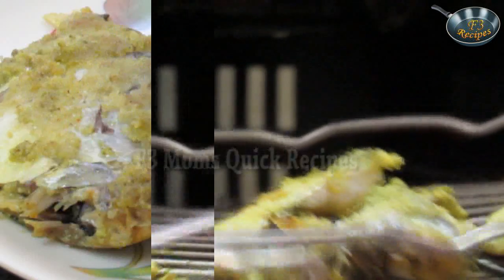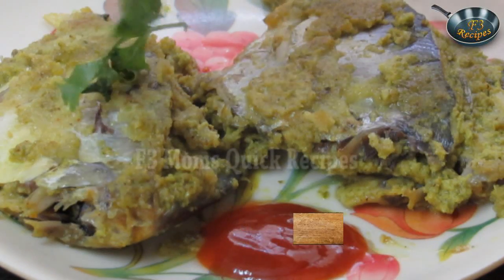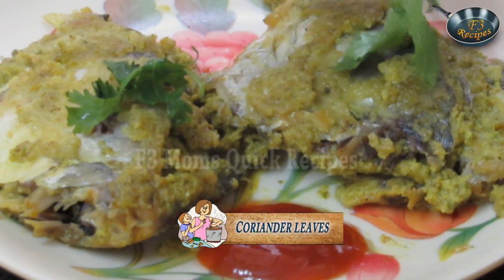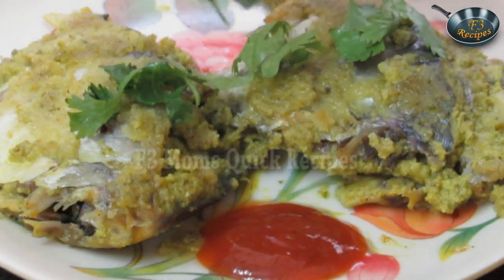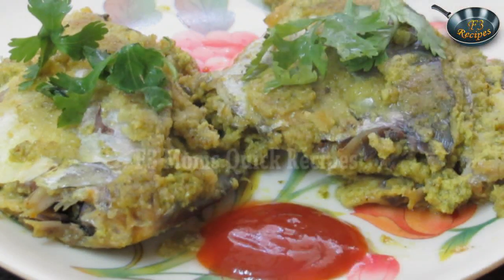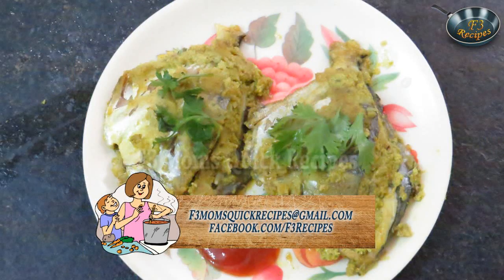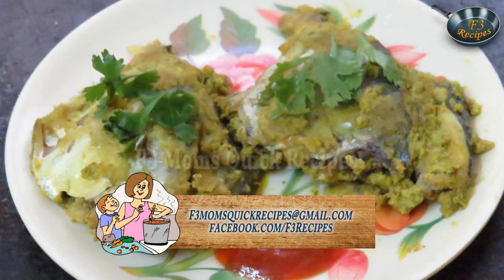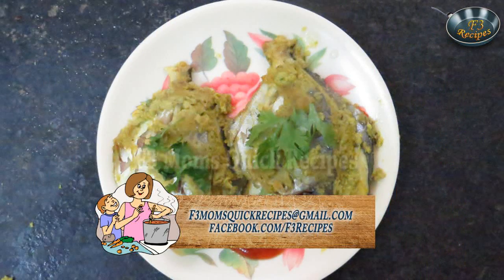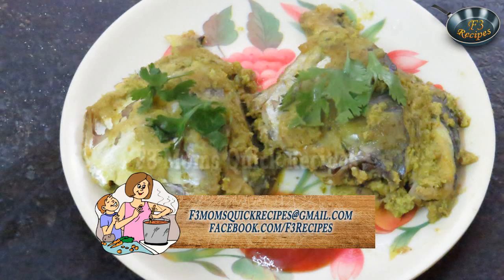Fish doesn't take much time to cook — it will be done within five to seven minutes. Now serve it on a plate with tomato ketchup and some coriander leaves. It looks beautiful and tastes delicious. You must try grilled stuffed pomfret! Do send in your recipe suggestions or queries to f3momquickrecipes@gmail.com, or visit our Facebook page at www.facebook.com/f3recipes.